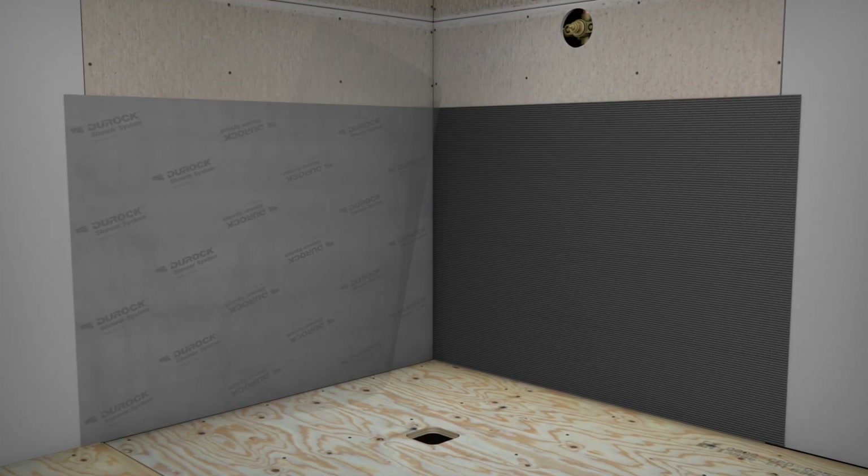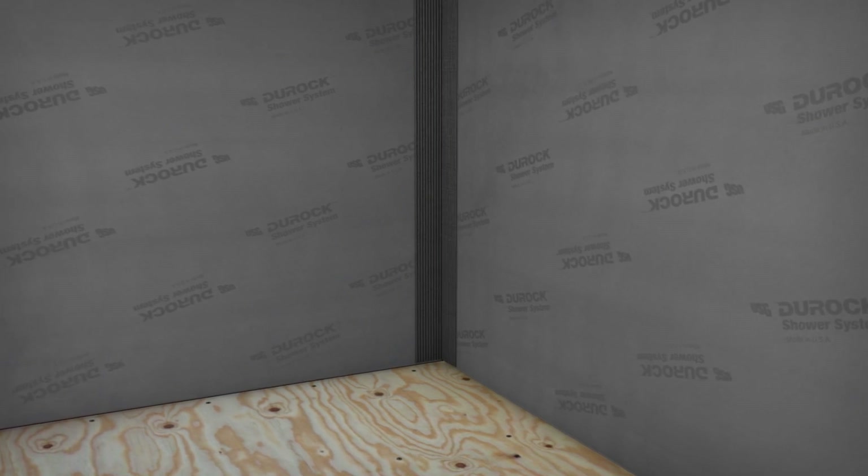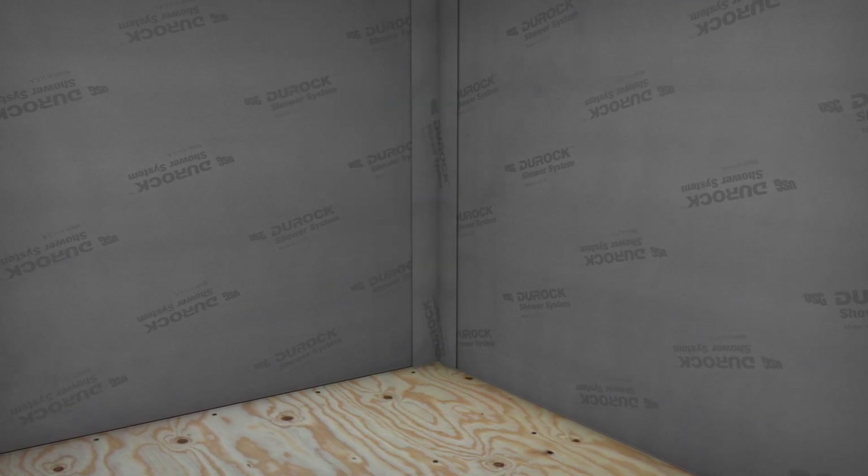Next, embed the Duroc Shower System membrane. Overlap the adjoining sections a minimum of 2 inches. Apply unmodified thin-set mortar to wall junctions. Then crease the 5-inch waterproofing membrane band in half lengthwise and embed into the mortar.